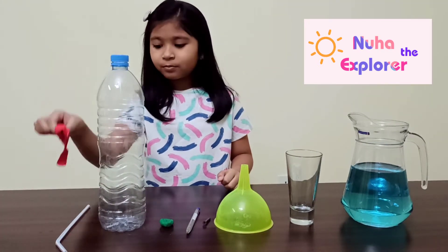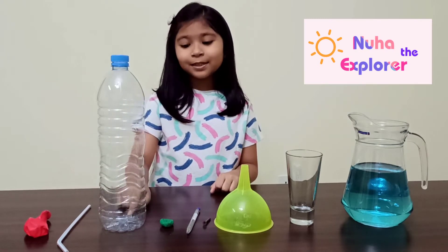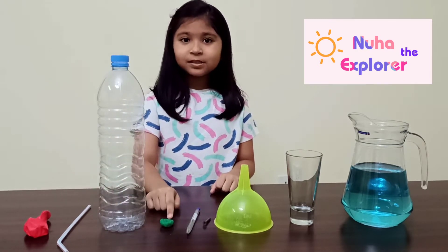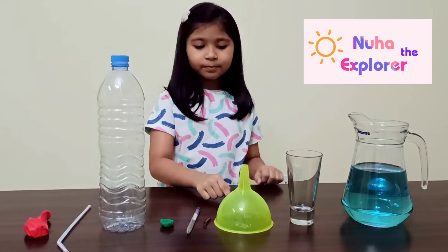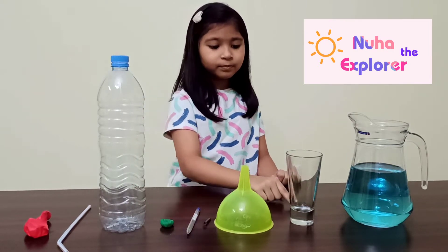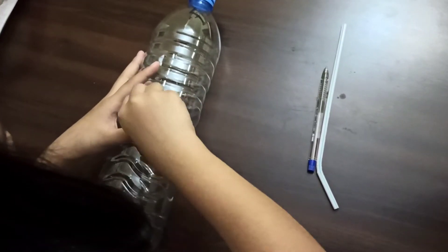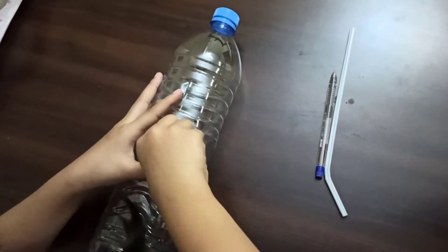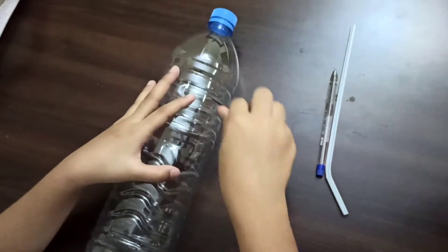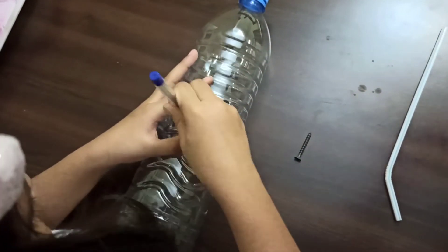We need a balloon, a straw, a plastic bottle, a piece of clay, a pen, a nail, a funnel, a glass, and water. First, make a hole in the bottle, then make the hole bigger by using a pen.